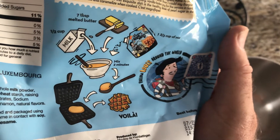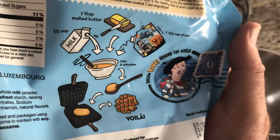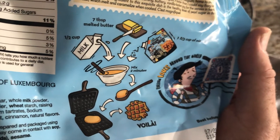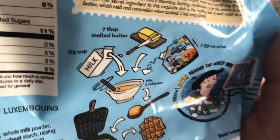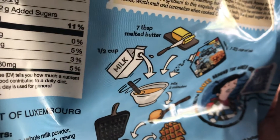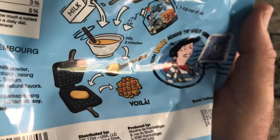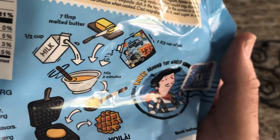This recipe, as stated here on the bag, will make four waffles. I only want to make two, so I'm going to half these values. It says seven tablespoons — I'll use three and a half. It has half a cup of milk, so I'm only going to use a quarter cup. Let's get busy on this thing.